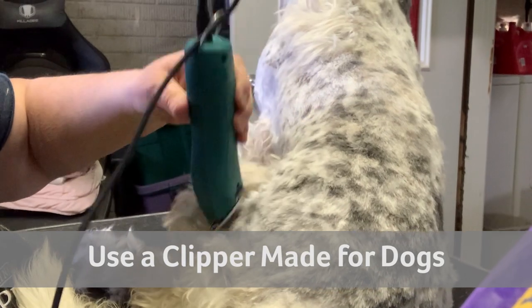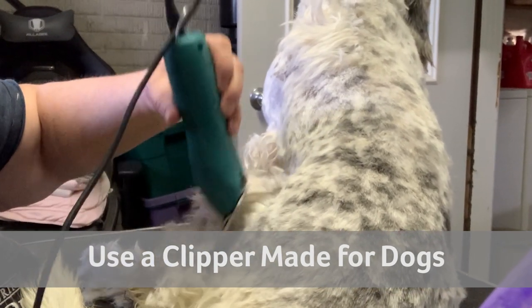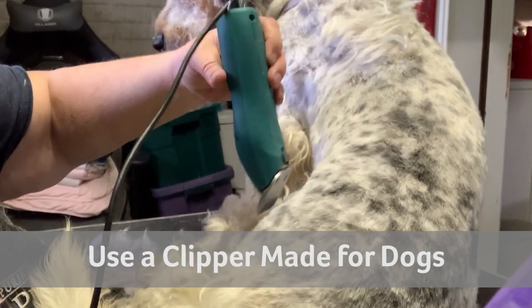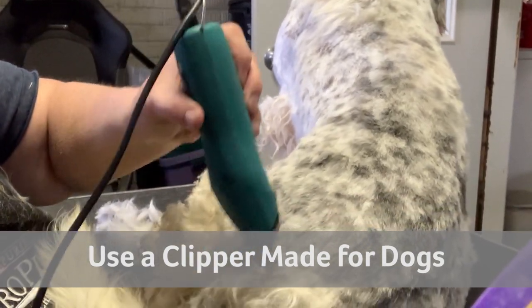Many people have a human clipper at home — but do you recommend using it on a dog? It's best to use one designed for a dog, because dogs have many different hair types and a lot more hair than humans do. If it's meant for a dog, use it for a dog; if you purchased it for a human, use it for a human.